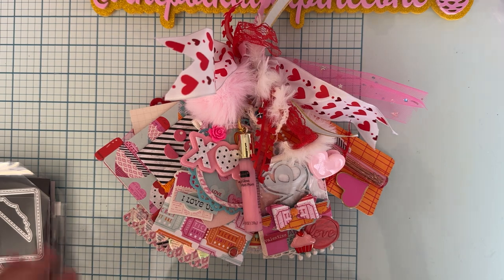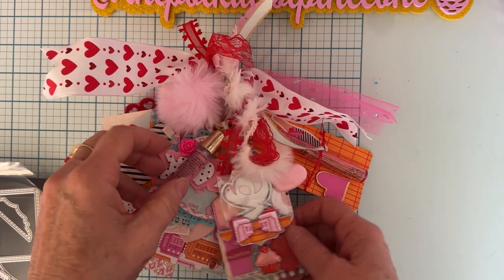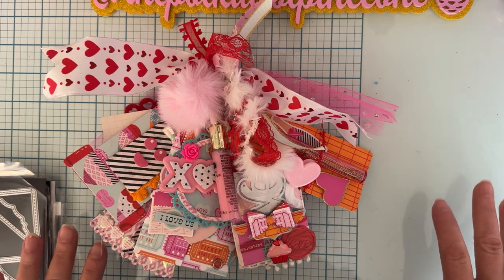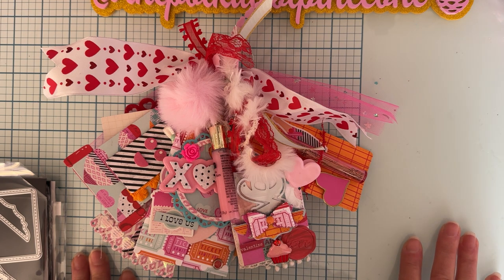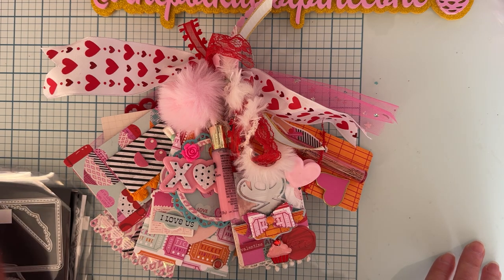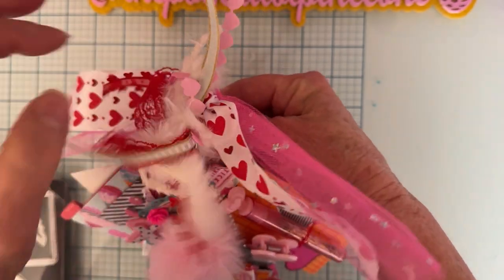Let me get to it and show you what it is so I can get this in the mail. Sorry guys, I don't know why every time I start talking I get a frog in my throat. I used almost exclusively Scrap Diva Designs dies for this tag flip — a couple things from the January release, one or two from the February release coming out today, and quite a few from past releases. I'll link everything down below. I have it on a big binder ring because it was pretty thick, with a bunch of trims tied up at the top.